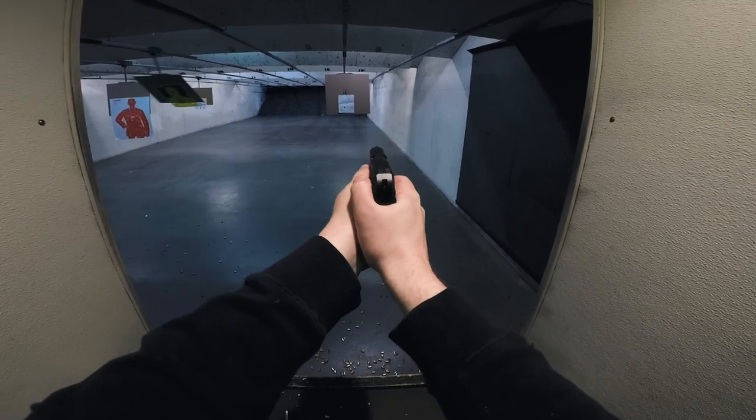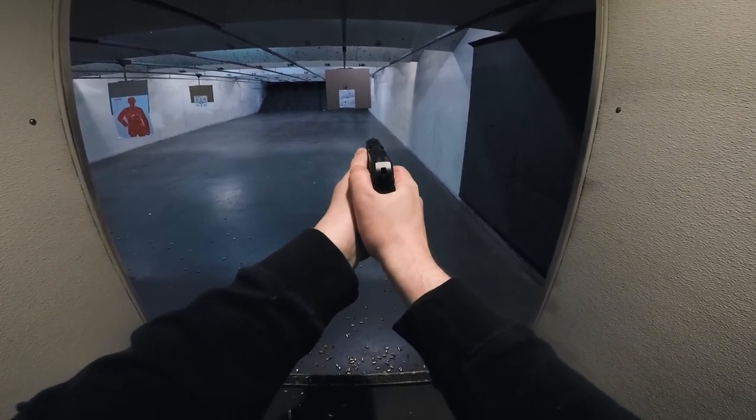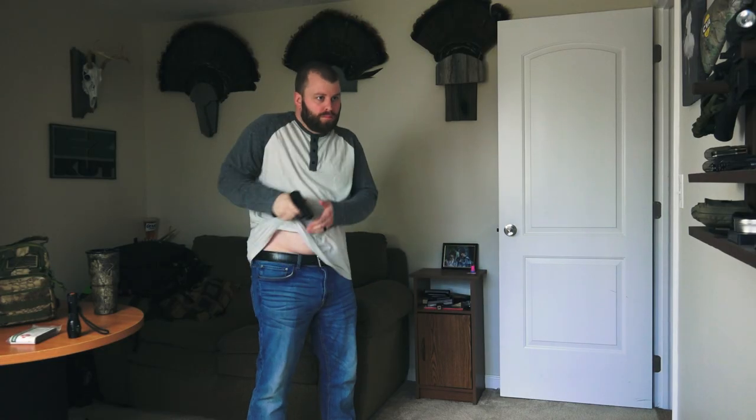As I said in my recent review video of the Ruger LCP2, there are a lot of variables when it comes to drawing a pistol from your pocket. So also keep in mind that training is paramount.